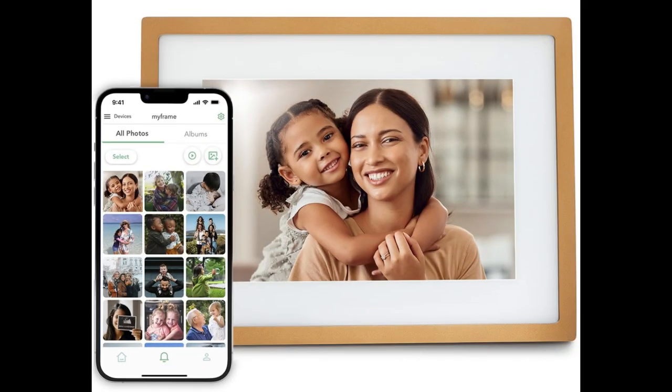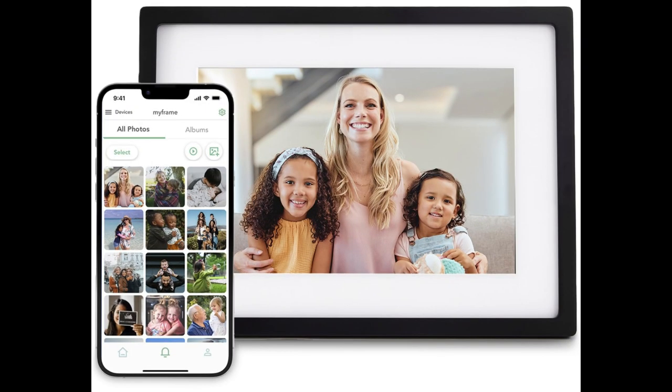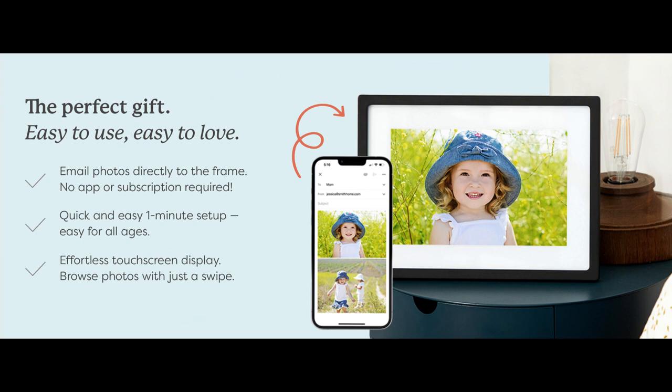And speaking of simplicity, here's what I love: the GIF mode. Imagine this — you want to get your grandma a thoughtful present. With the Skylight, you can preload the frame with photos before giving it to her. Think about the surprise and joy when she opens it up to a slideshow of cherished family memories you've curated just for her.